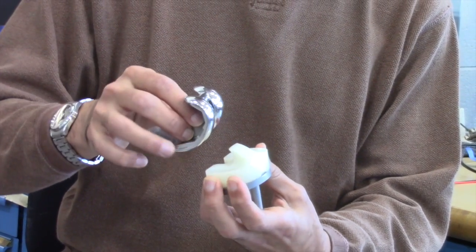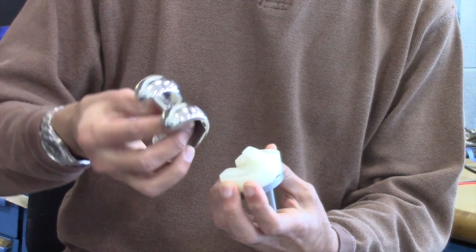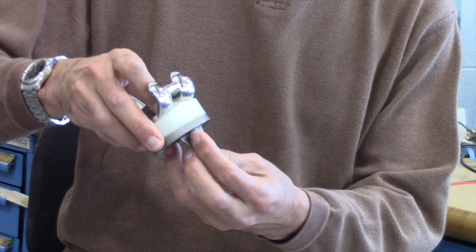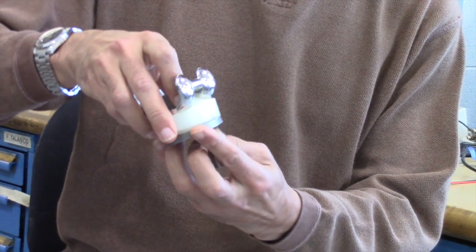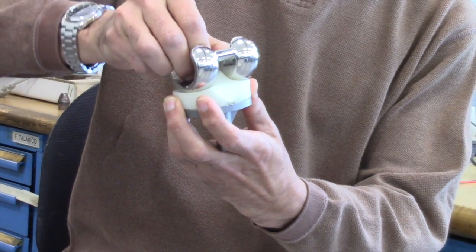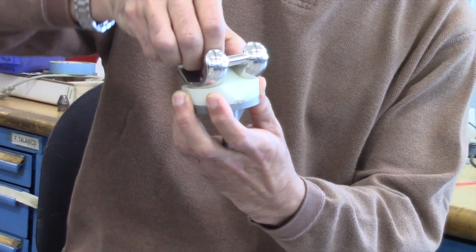This is the total knee replacement joint. This piece fits into the femoral bone. The lower metallic piece fits into the tibia. And the plastic takes the place of the cartilage and provides that bearing surface for the joint to move.